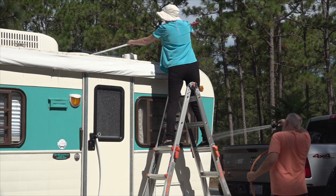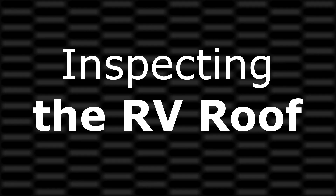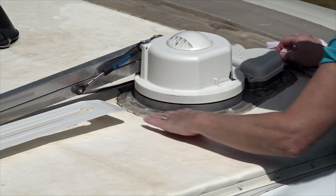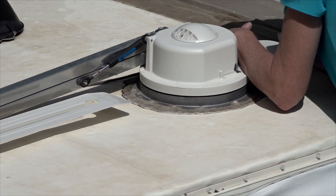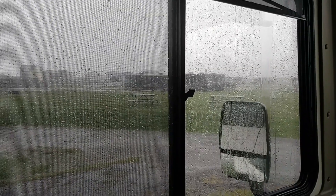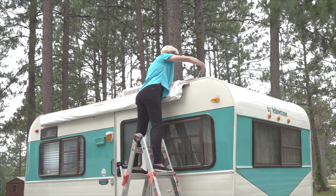It is best to have a helper on the ground to continue rinsing the RV. Inspecting the RV roof: cleaning the roof is only part of the RV roof maintenance. Every time you clean the roof, you need to inspect the sealants around all the openings and all the seams on the roof. Water will take the path of least resistance and if there is a small opening, it will find it. You need to thoroughly inspect the roof sealants for potential leaks and reseal any areas of the roof seams and around openings where you suspect a leak.